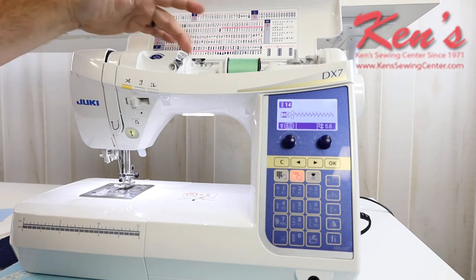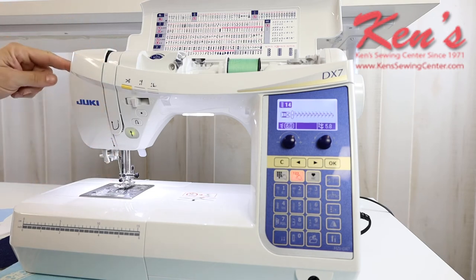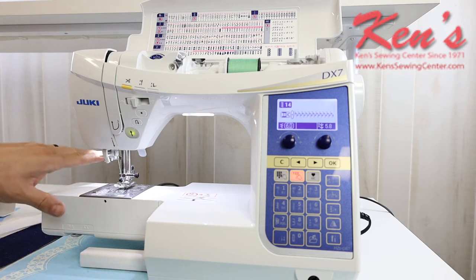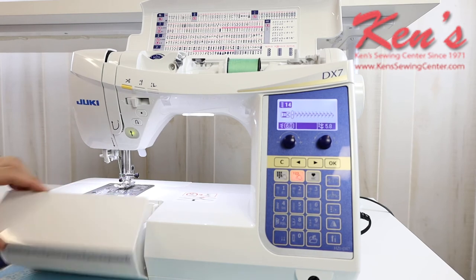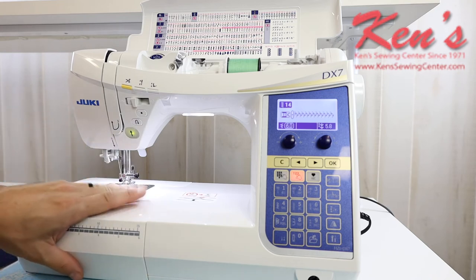The machine gives you channel threading all the way down to the needle to ensure proper thread tension. There are plenty of thread guides and a built-in needle threader. The removable accessory tray exposes the free arm and the feed dog area, where you can drop the feed dogs for free motion, putting on buttons, or darning. With the free arm exposed, you can hem pant legs or shirt sleeves with ease. All accessories store right here in little cavities that keep everything nice and neat and organized.